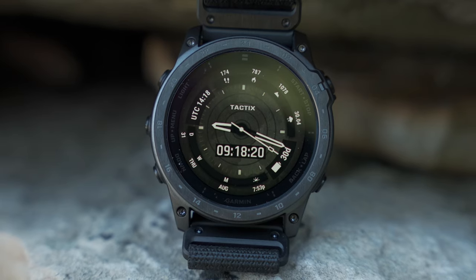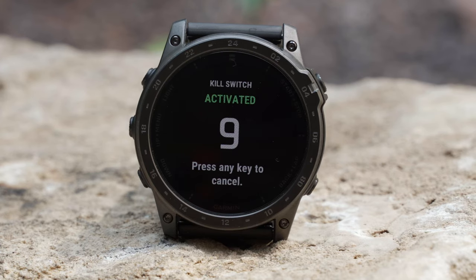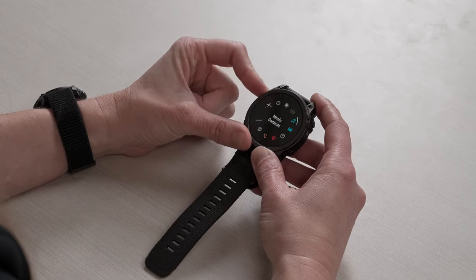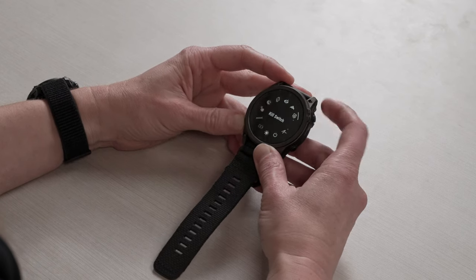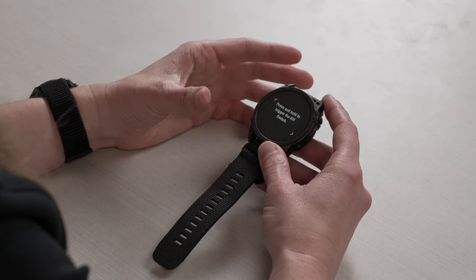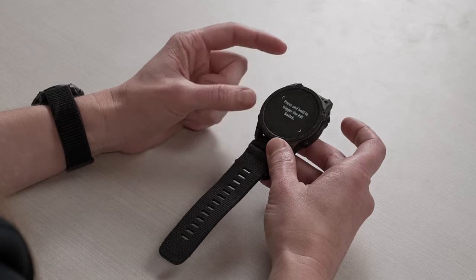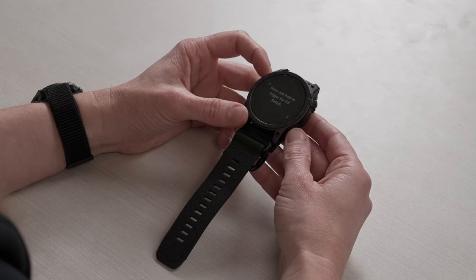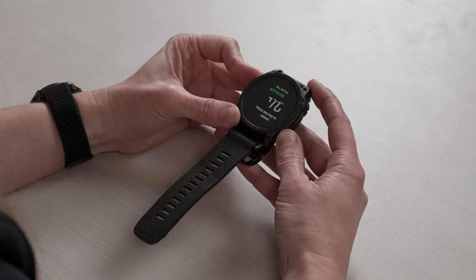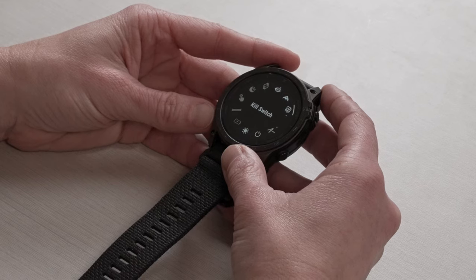Now let's talk about the tactical-specific features found only on our tactical watches. First, the kill switch: if security becomes an issue, the kill switch immediately wipes the device of all user memory. You can find it in the control wheel by pressing and holding the top button. It reminds you that activation requires a hotkey — the top left and bottom right buttons pressed together — which triggers a purposely designed screen shake and a 10-second countdown before wiping the device of all secure data. You can press any key to cancel before it activates.